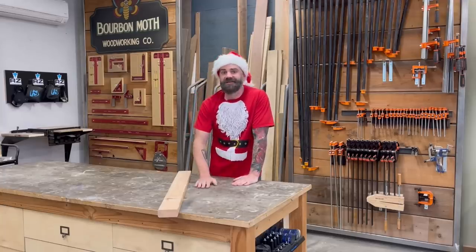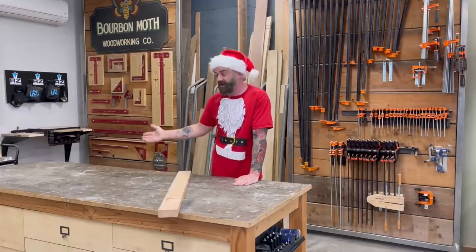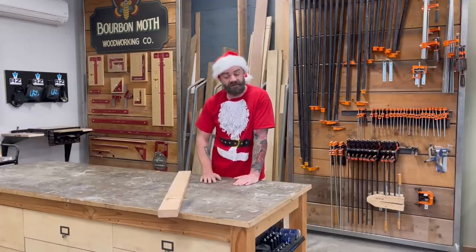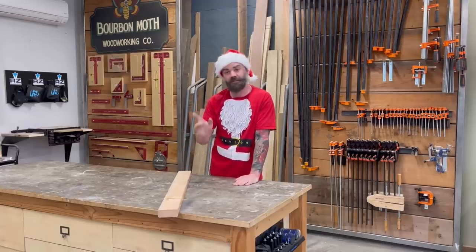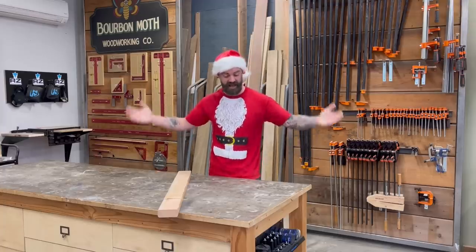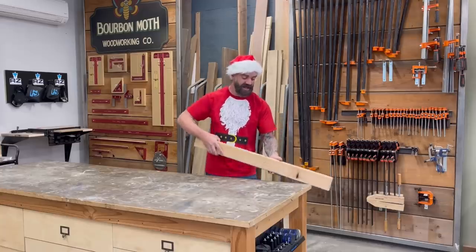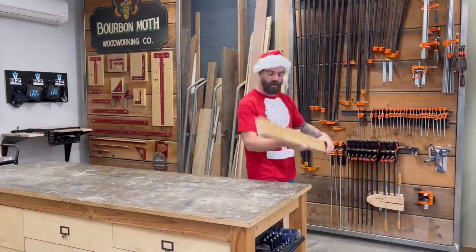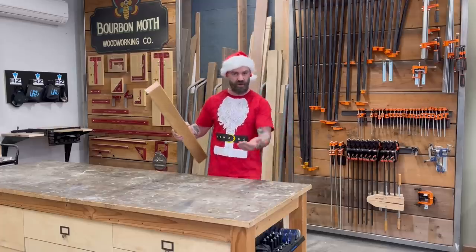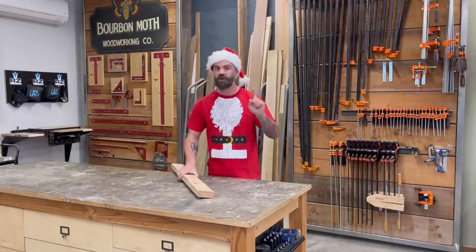I designed these workbenches years ago when I was strictly doing client work — I just needed something thrown together quickly so I had a work surface. They're pretty great, but there's one feature they've always been missing: some sort of bench clamp off the side so I could clamp pieces vertically. Because of the drawers, there was really no room to install one — until I found a cool little product that solves this problem.